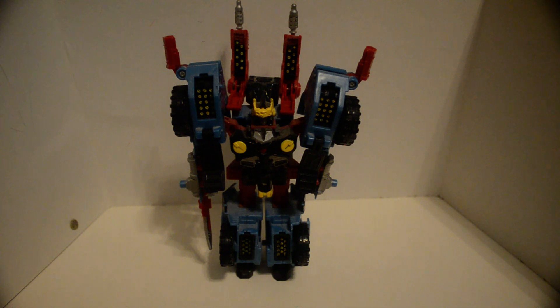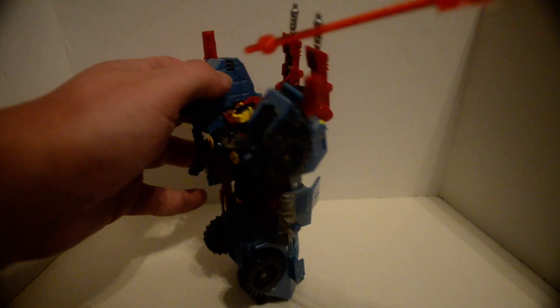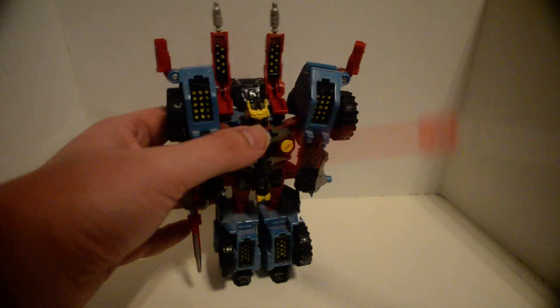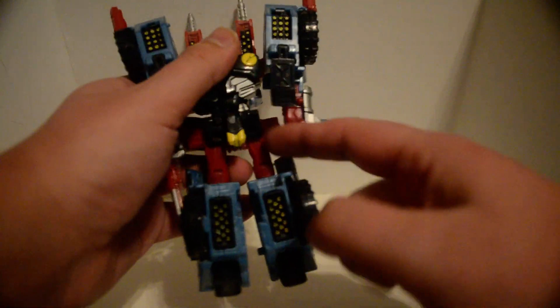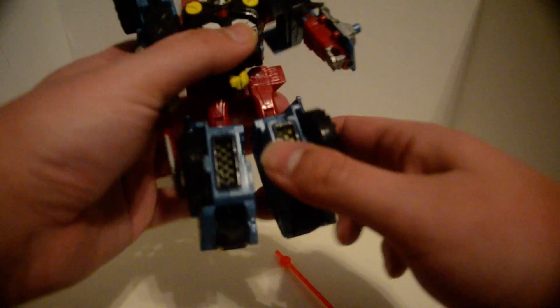First of all, articulation: there's a hinge and a swivel buried deep up in here that kind of acts like a ball joint. Nothing at the waist. The head has a universal joint — a hinge and a swivel — and just a hinge for the knees, with some foot articulation, but just barely.